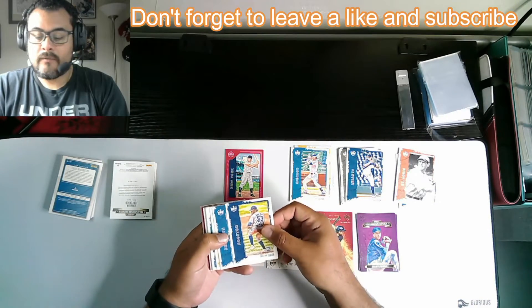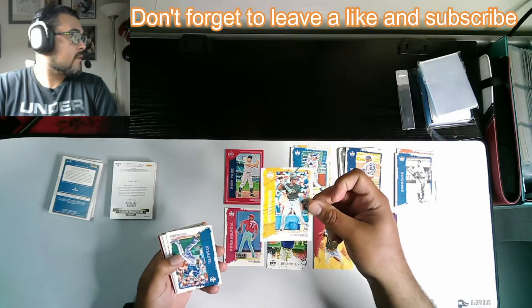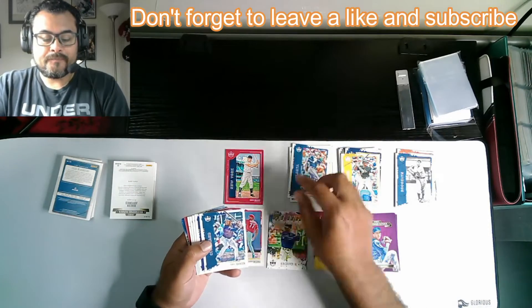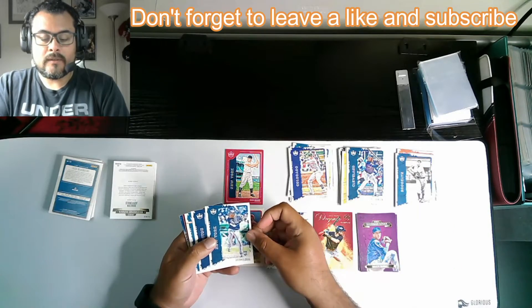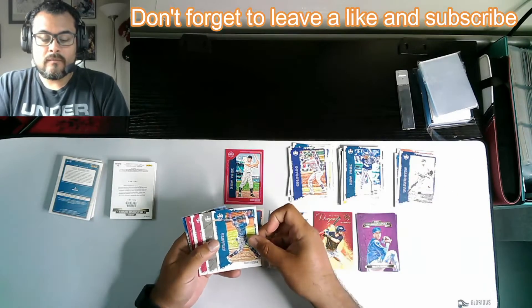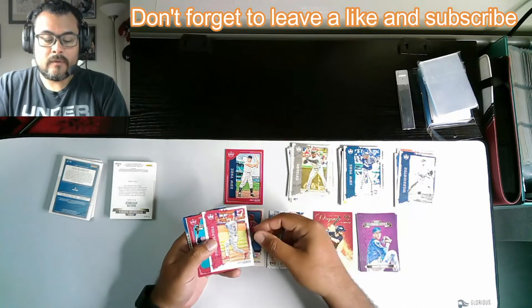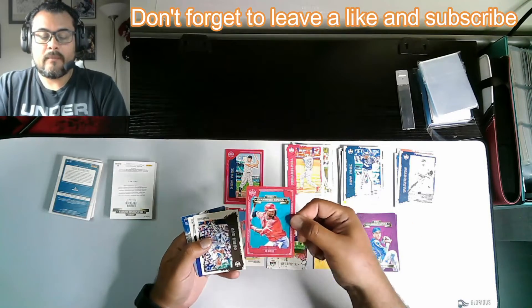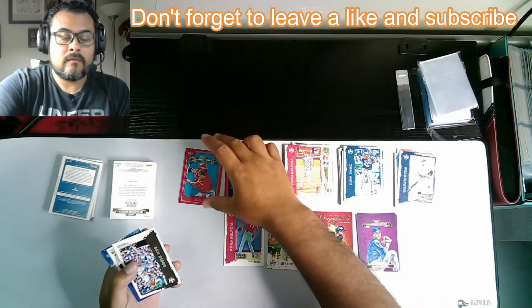We got Christian Javier rookie, Eddie Stanky, Kebryon Hayes — that's a nice rookie right there, good pull — Freddie Freeman, Daniel Johnson rookie, Trevor Story, Estavan Florial nice rookie there, Walter Johnson, Marcel Ozuna, there's a nice Big Hurt — Frank Thomas. Nice Bryce Harper. Here we go — that's a nice red frame: Joe Adell, Diamond Kings. That's a good hit. Digging that one.